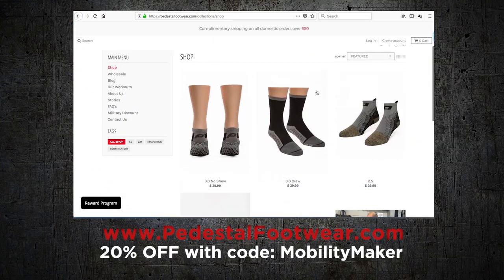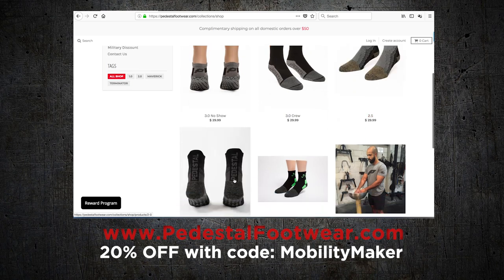And speaking of sharing, if you post a video on Instagram doing any of my Minute Moe Flows and you tag me at Mobility Maker using the hashtag minute moe flow, there's a really good chance that I'll share it too. These super cool training socks that I always wear on my garage gym videos and most of my moe flows are from Pedestil Footwear. Make sure you check them out — they're the sponsors of our Minute Moe Flow videos at PedestilFootwear.com. And if you're looking for anything more from me, go to my website, MobilityMaker.com.